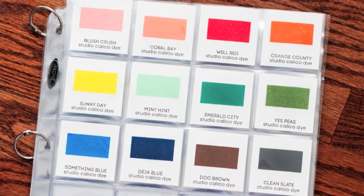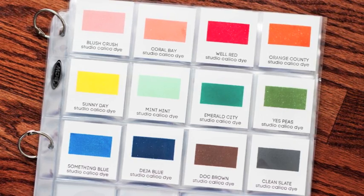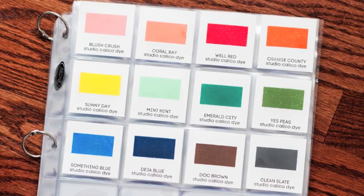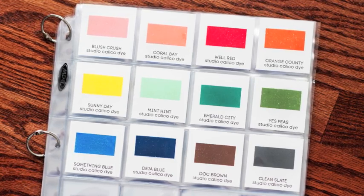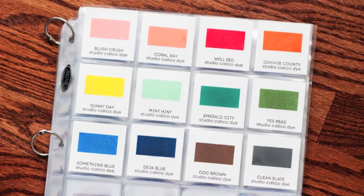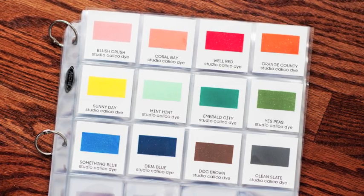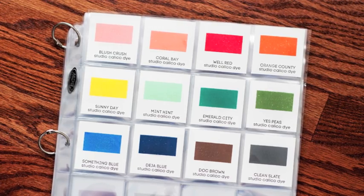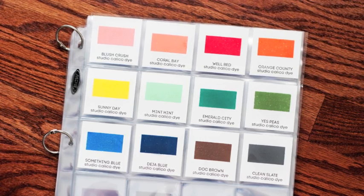I wanted to point out some of my favorite colors. The Blush Crush is kind of a peachy pink which is unique — I didn't have a color like that. I really like the Coral Bay, it's kind of a duller peach, I love that. The Well Red is a nice red as is Sunny Day, a nice yellow. That Emerald City is very unique — didn't have anything close to that already in my color palette. The Yes Peas color is like the perfect green — it's not too Kelly, not too lime. Something Blue is a nice royal color. Deja Blue is the perfect navy. Doc Brown is the perfect brown. And Clean Slate is like the best gray color you could ask for.